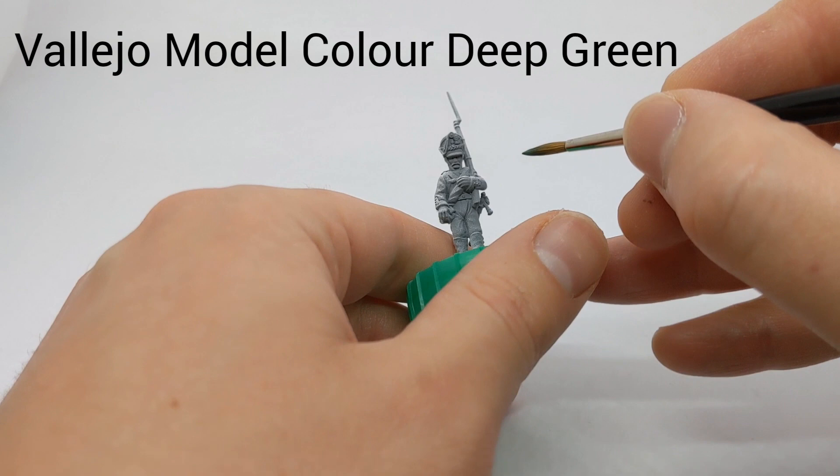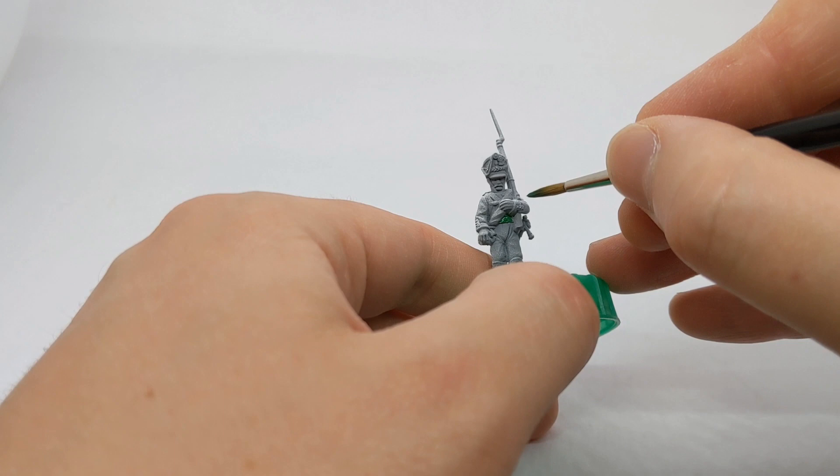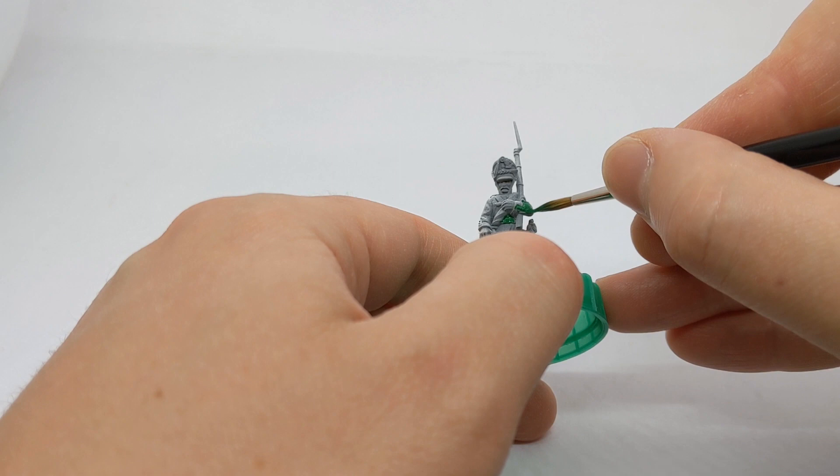The jacket is green. I'm using deep green from Vallejo and let's work it into the model. We might need a couple of layers with most paints but I'll just see how one layer looks and then decide if a second is needed. There's a little bit of cuff detailing and that can be in the green.